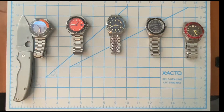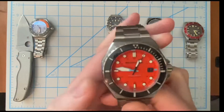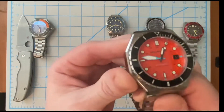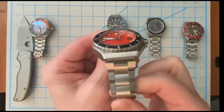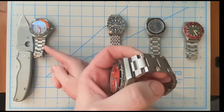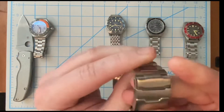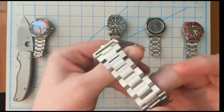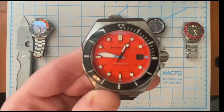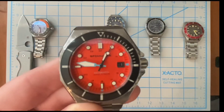The next watch is another Dumas - this is a newer version, you could say a Dumas 2.0. They switched from the factory mesh bracelet to an actual factory bracelet, and as you can see they went with a very similar hexagon style bracelet just like I had chosen from Strap Code. This is the tangerine dial Spinnaker Dumas with the light blue accent pops, as you can see looking closely at that dial.